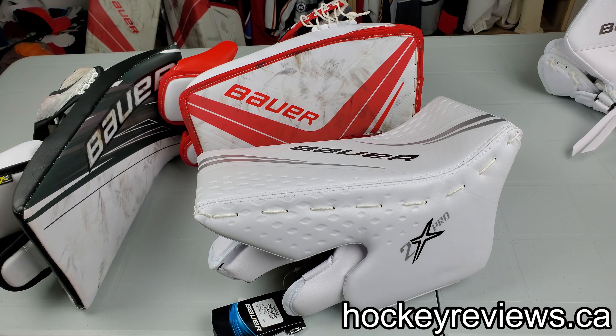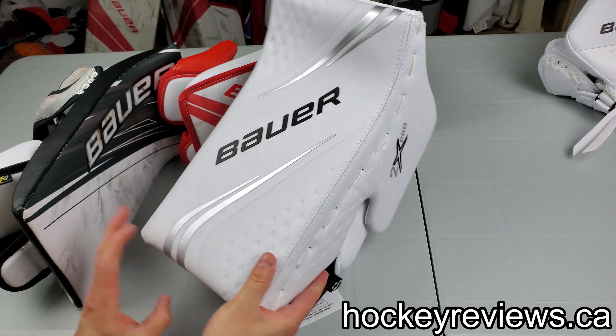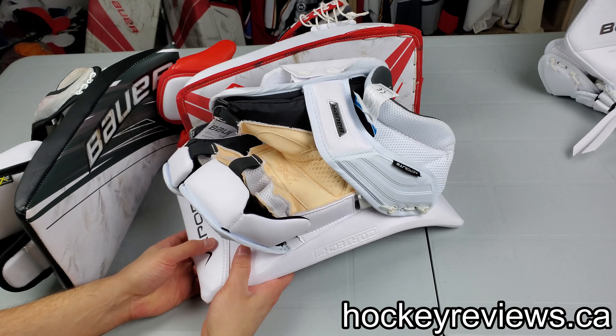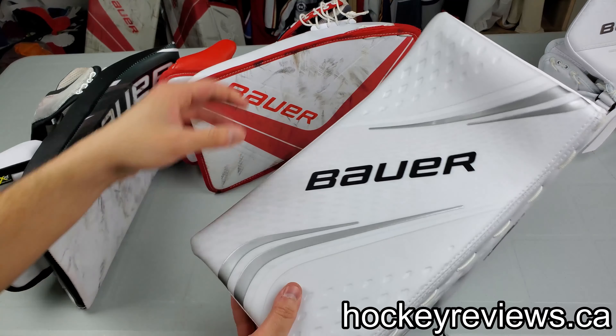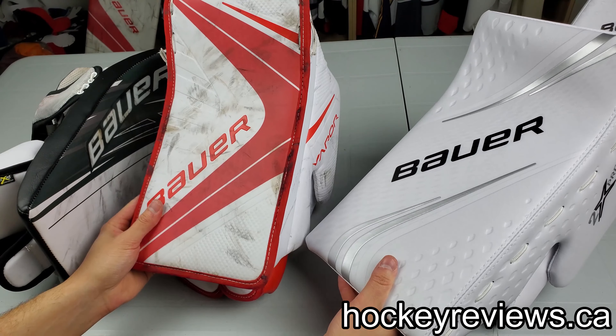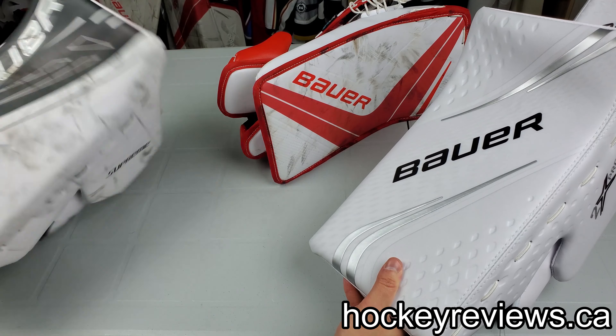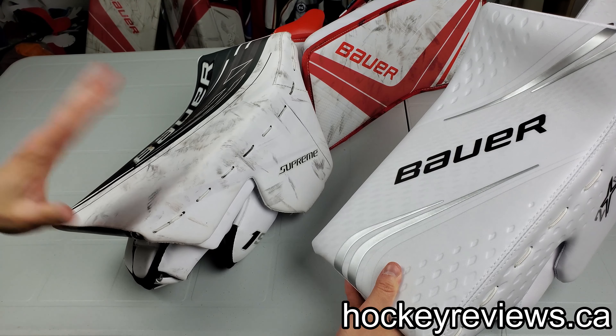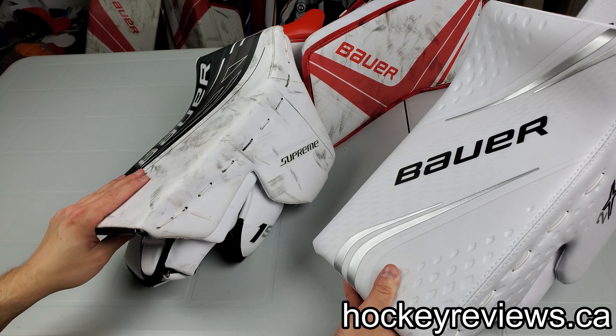Hi, I'm Matt from HockeyReviews.ca and this is the Bauer Vapor 2X Pro blocker initial review and overview. We'll compare this to the 1X, its previous version, as well as the Supreme 1S. The 2S is very similar to this so it'll be kind of a comparison with that too.